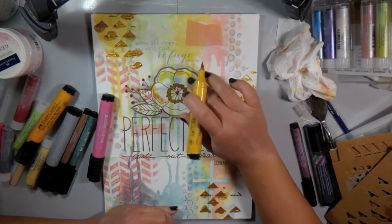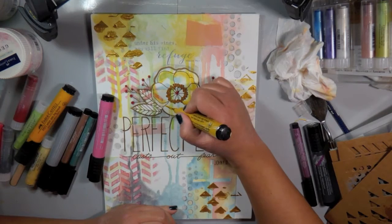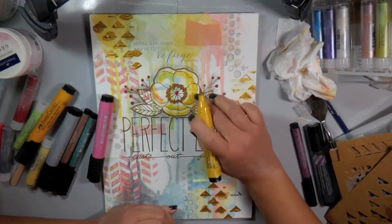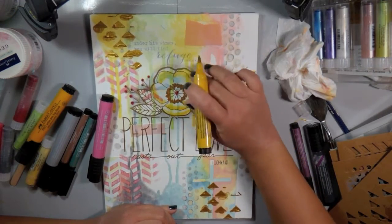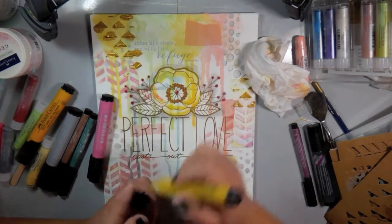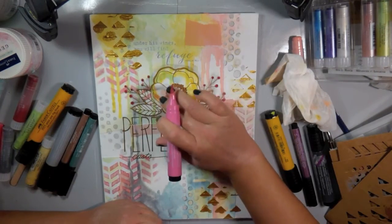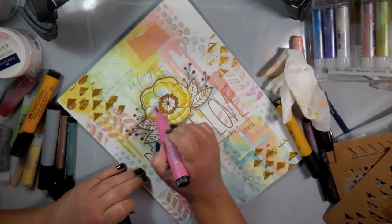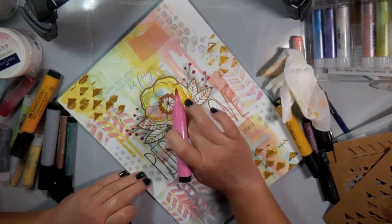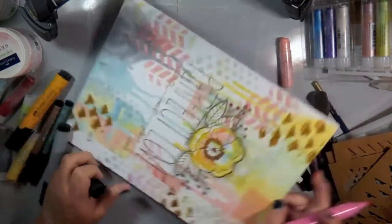I'm doing that same technique again — scribbling on some color and then using my finger to blend it out. I love using these pens over gel medium because it makes the color translucent, and you wouldn't be able to do this without the gel medium. If you were just coloring on paper, the paper would soak up the ink right away and it would dry a lot faster. The gel medium gives you a barrier and a lot more time to work.